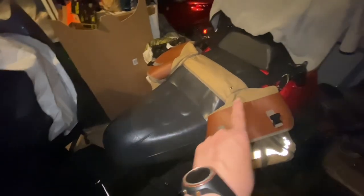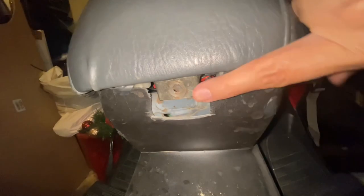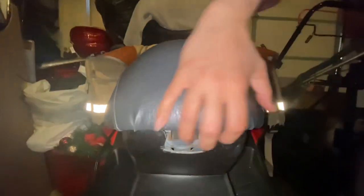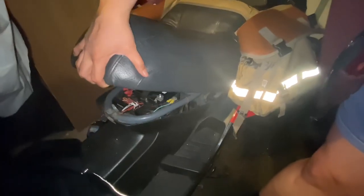First we will have to remove the seat since the battery is located under there. Some Helixes have a little thing here — I don't have it, so just pull that out if you have it. Just pull up and it releases. Always make sure you put a towel or something to keep your seat from getting scratched.